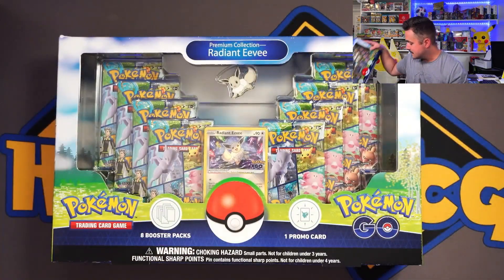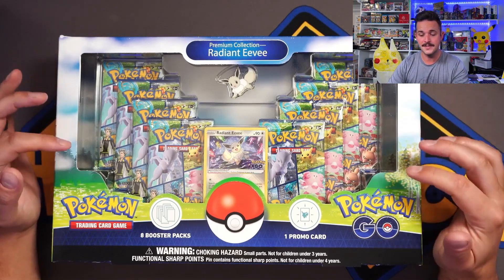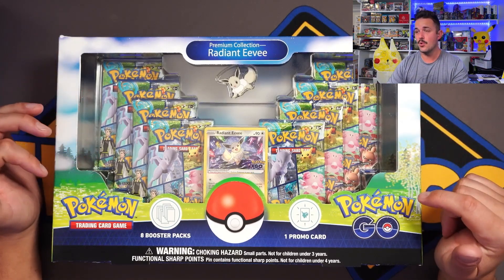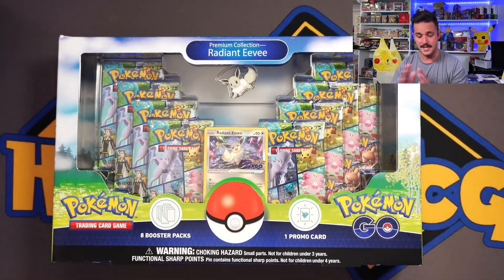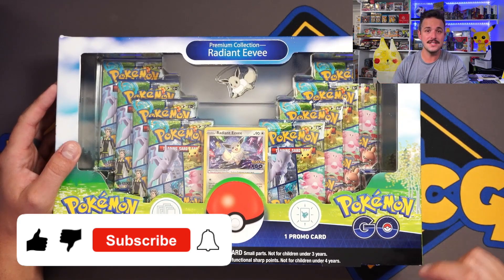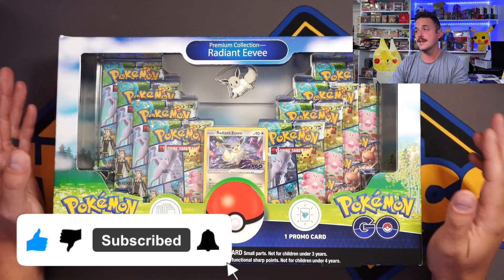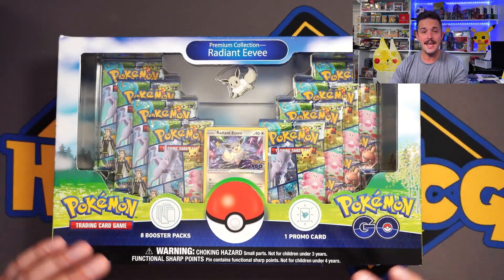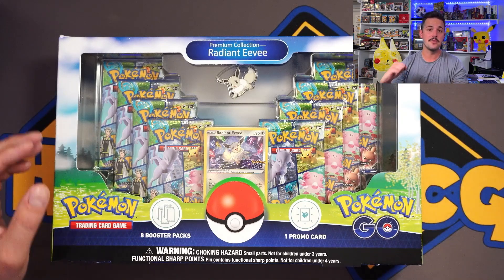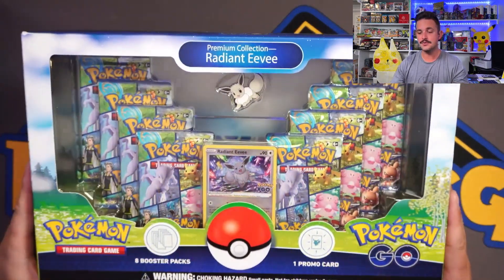I'm so excited to rip two of these. I'm ripping two because I want to understand the ratios, and what I've seen so far is the collection boxes are a little bit more giving than the ETBs, so we will see. But before we get into this actual rip and review, don't forget to like this video, smash that subscribe button, and click the little bell to get notified each time we post. We are less than a hundred people away from our 10K mark, so please go click subscribe — we're almost there and then we can do an awesome giveaway for 10K!